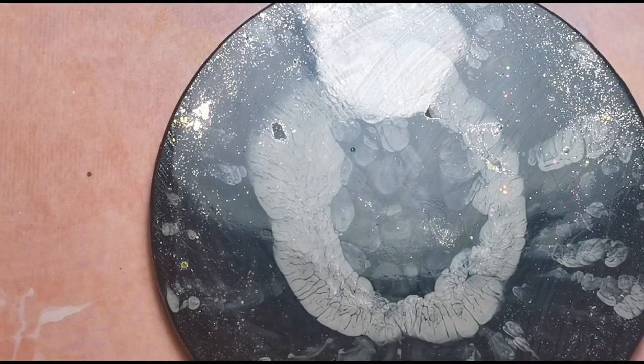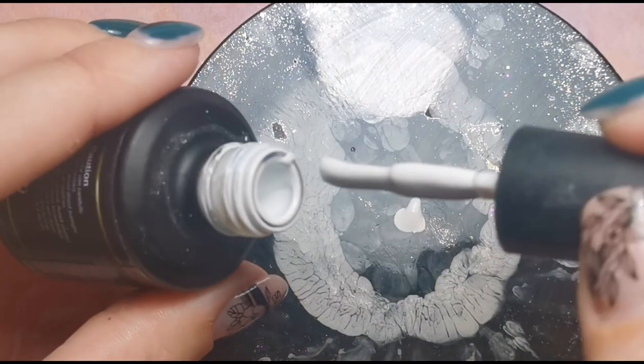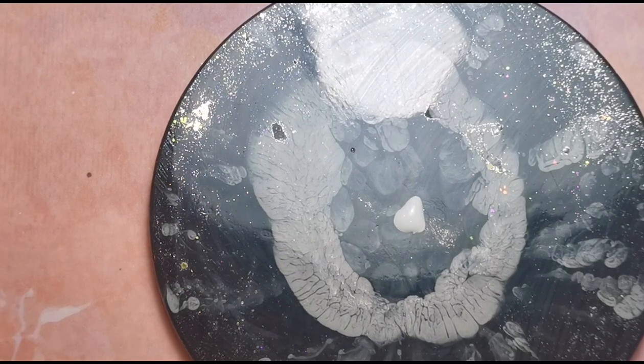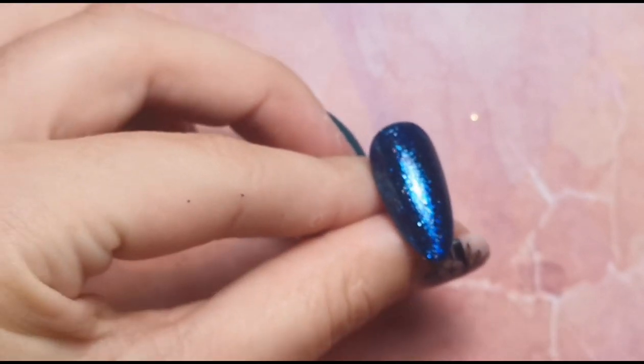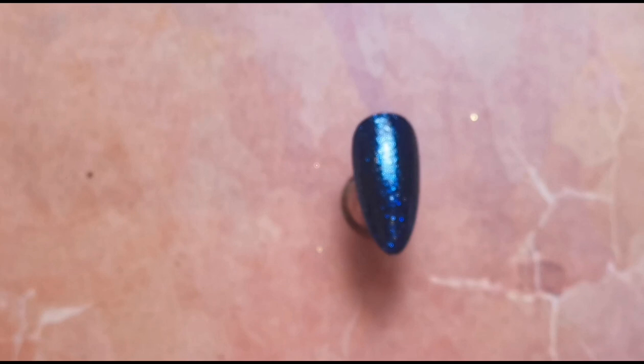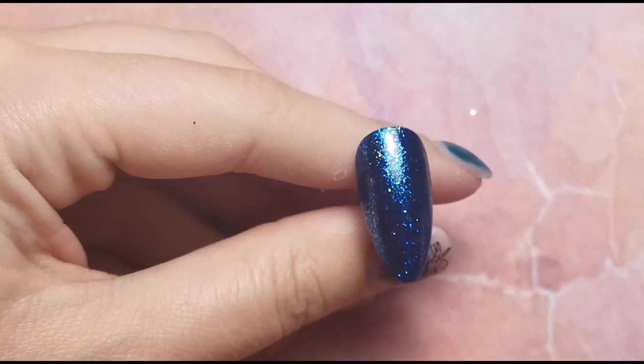I'm going to pop a bit of white onto my palette ready for the snowflakes. I'm going to do one nail with a big snowflake and the other nail with smaller ones, just so you can see how you can mix and match different sizes. I'm just going to get my dotting tool and make sure it's clean. You can use whatever size dotting tool you want — I tend to use a medium one. If you pick up more product you can make dots bigger; less pressure makes them smaller.